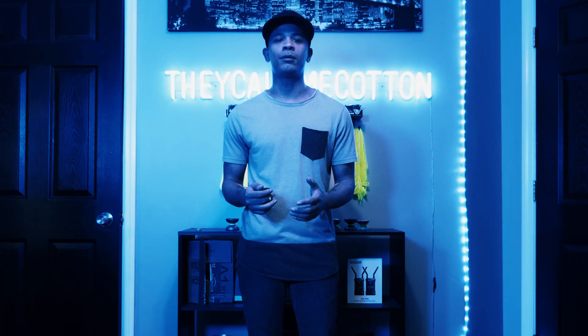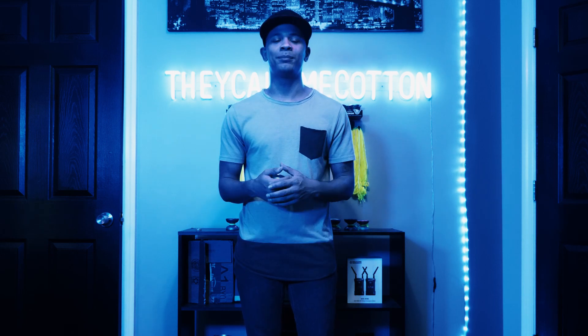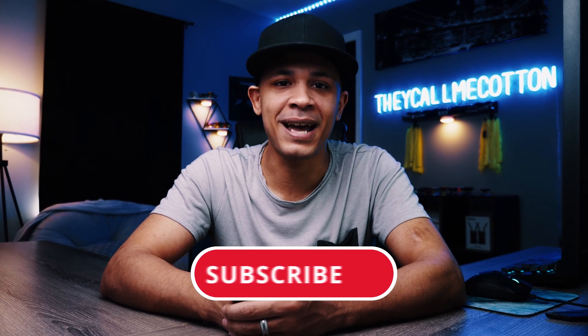If you end up running into any problems while learning this trick, just make sure to drop me a comment and I'll help you out the best that I can. Alright guys, so that's going to do it for this video. As always, if you're new to the channel and you like the content, don't forget to smash that subscribe button, give this video a thumbs up, drop me a comment, share the video with all of your friends, and I'll see you guys next time.